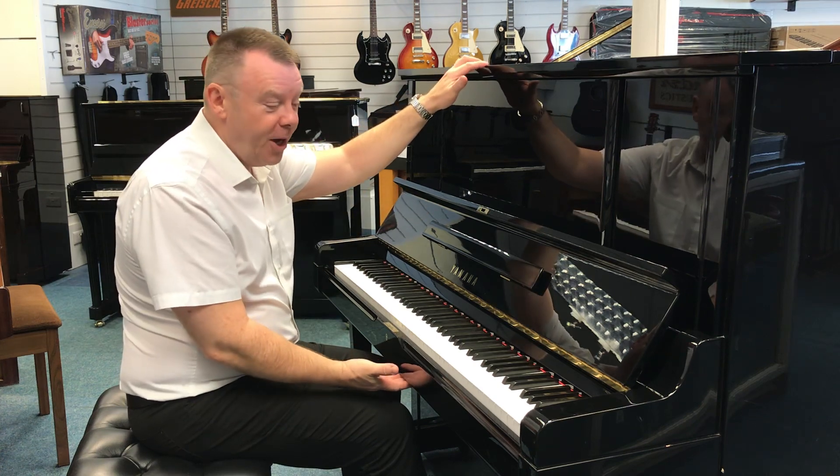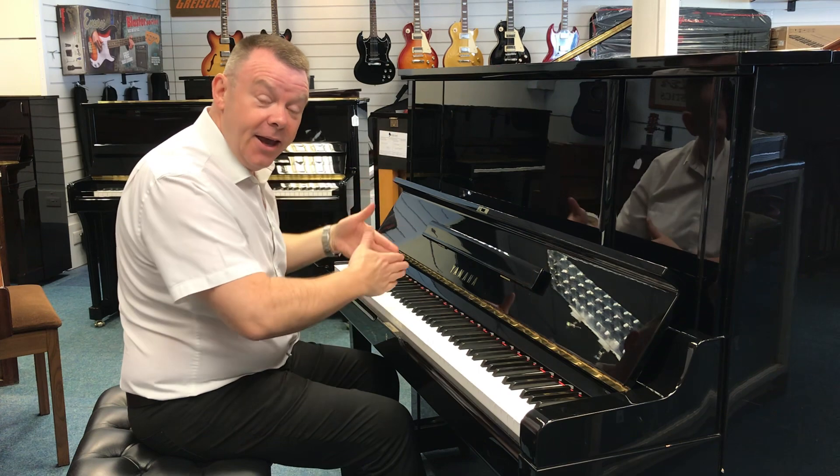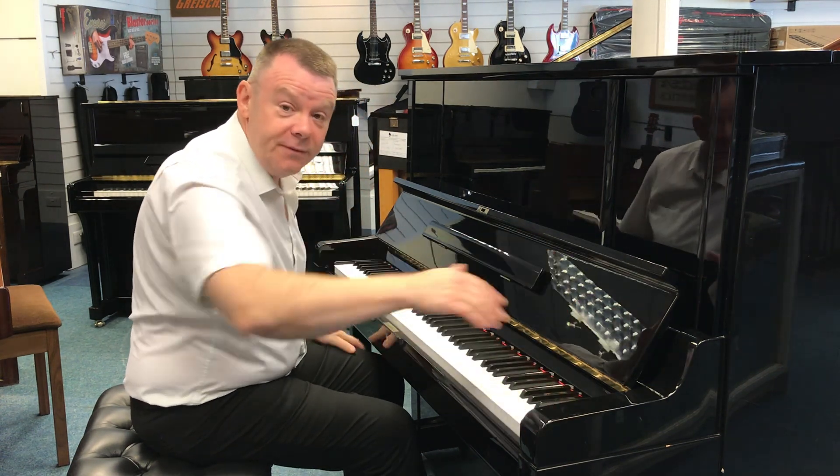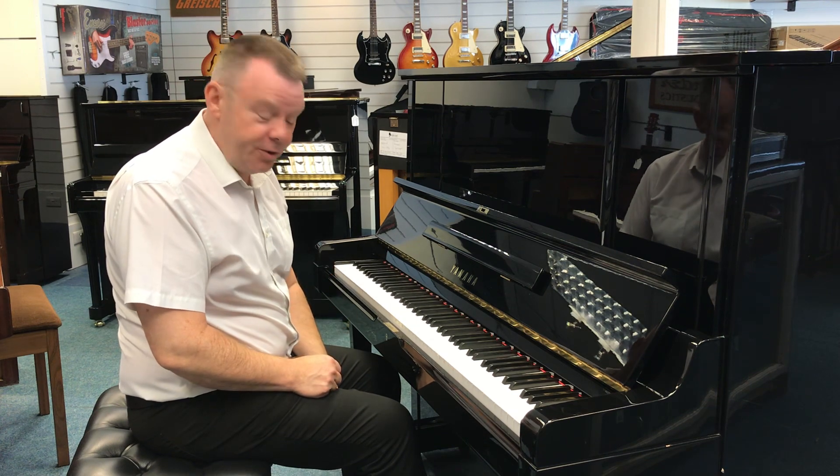Known as a professional upright model, this stands at 130 centimetres high by 154 across and just 54 centimetres deep — a really, really superb sounding piano.